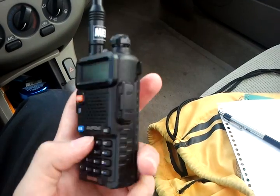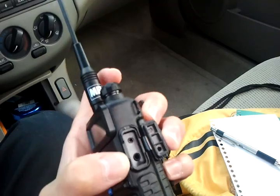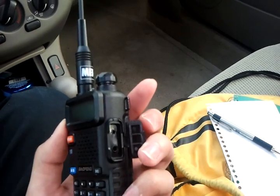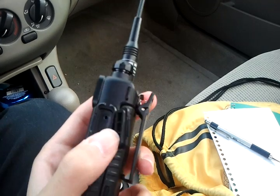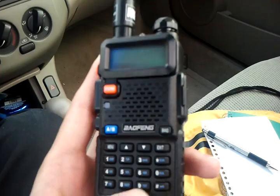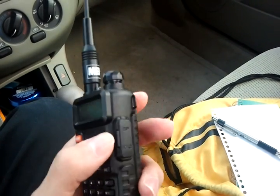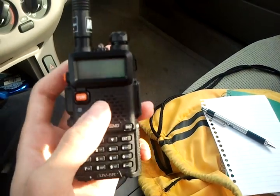Also, the programming connector plugs in and you can get a USB or serial programming cable — I got a USB cable with it. It makes programming this radio way easier. You can also put alpha tags in, but you can only do that through the computer, not through the radio itself. So if you want alpha tags, you'll need a programming cable. Let me know in the comments if you want to see any other operations. Thanks for watching — this is KF5PBR, 73s.